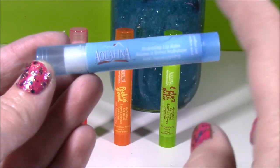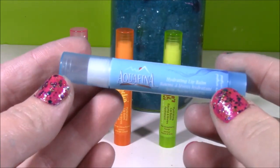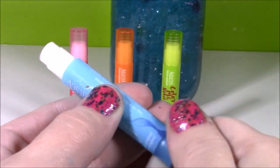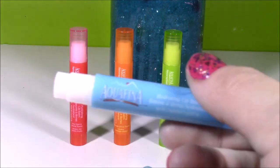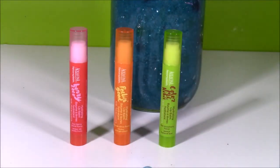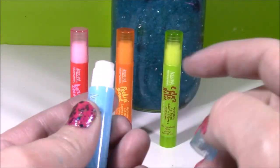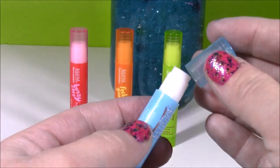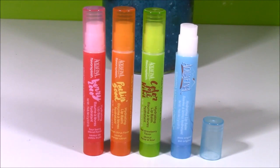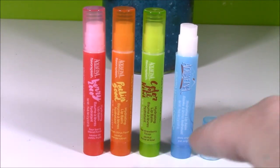Last one up, we have this blue one. This reminds me exactly of an Aquafina water bottle and it doesn't have a flavor, so I'm kind of curious how it's going to smell — will it smell like water, which doesn't really have a smell? Mmm, mints! This smells just like peppermint, so yummy. All of these have completely different scents — this one was super strong. Here's another close-up of all four of these adorable lip glosses. You guys can leave me a comment and let me know what your favorite color was or your favorite scent.